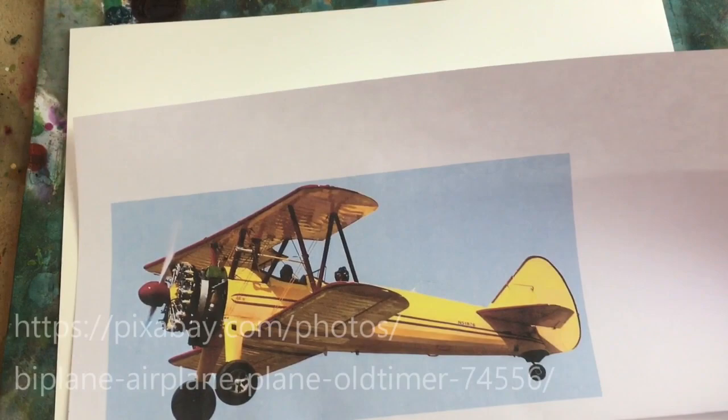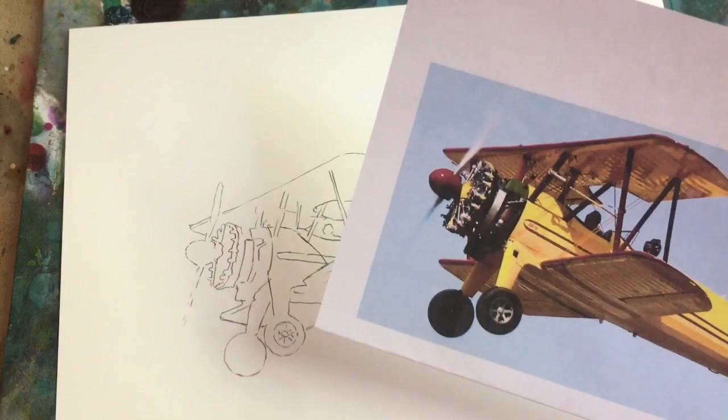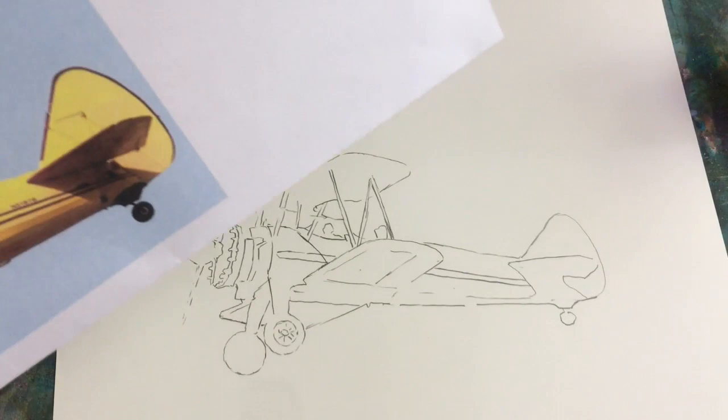This is a picture of a biplane that I found on Pixabay, and I went ahead and drew it out fairly accurately on my paper. I am not terribly familiar with airplanes, so it seemed that I could use all the help I can get.